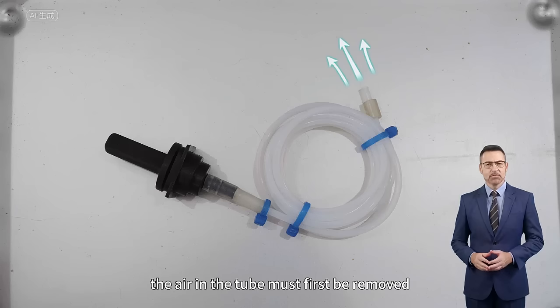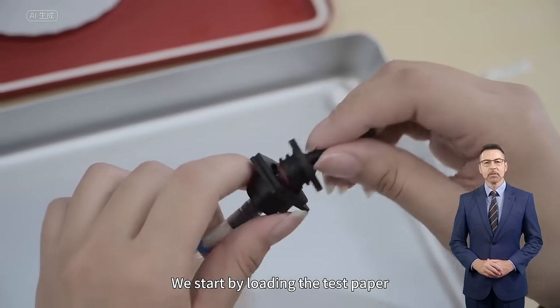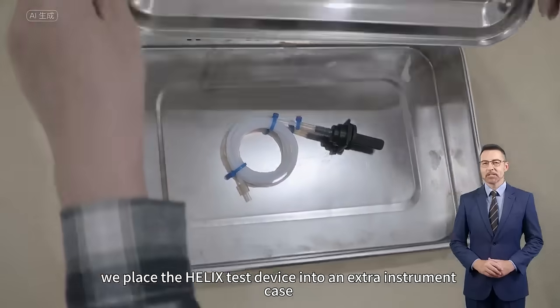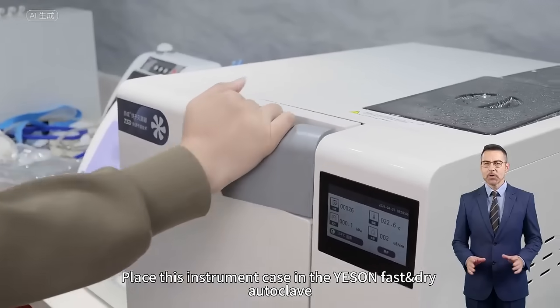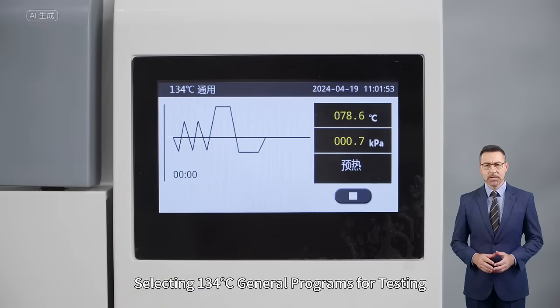The air in the tube must first be removed, after which the color of the test paper begins changing. Starting by loading the test paper, to make the test more difficult, we place the Helix Test Device into an extra instrument case. This instrument case is then placed in the fast and dry autoclave, selecting the 134 general program for testing.